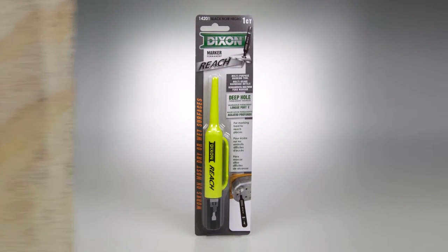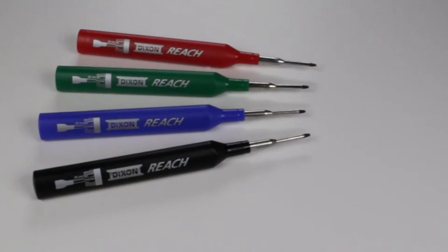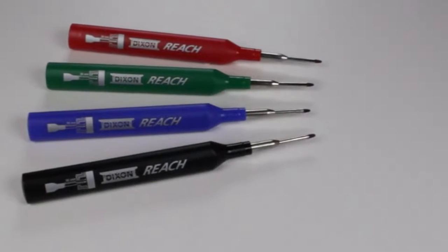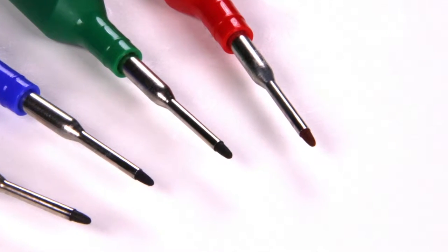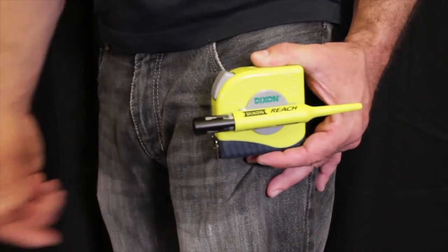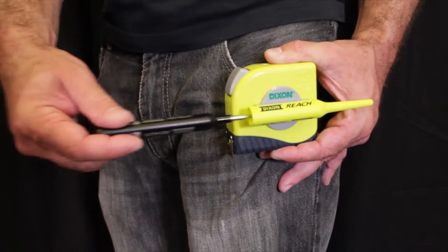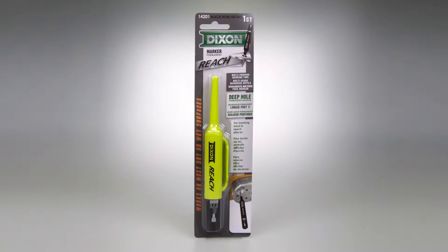Reach Markers — made for the hard-to-reach places, available in four colors: red, blue, green, and black. Extra fine tip, made for the hard-to-mark area. Can be used with the Reach tape measure as a marking tool.